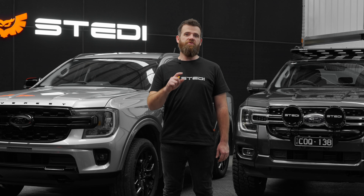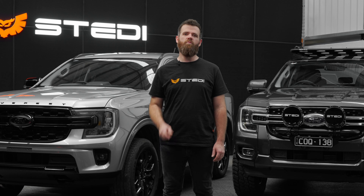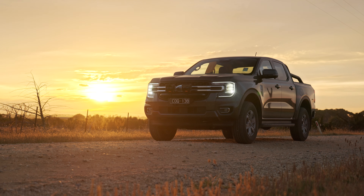Your Ford next-gen Ranger and Everest owners have been asking for it, almost begging for it, and now we've delivered. Enter the next-gen rally bar.